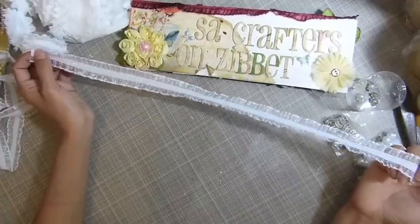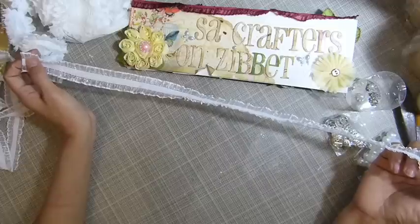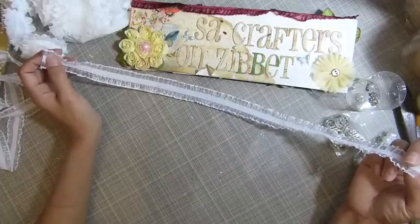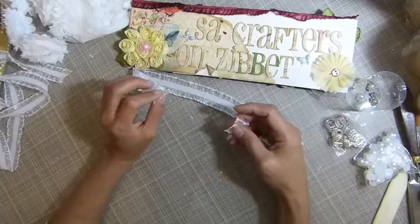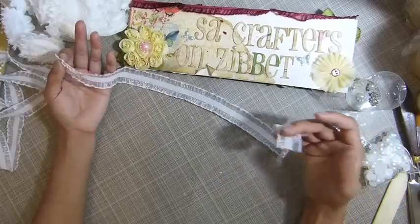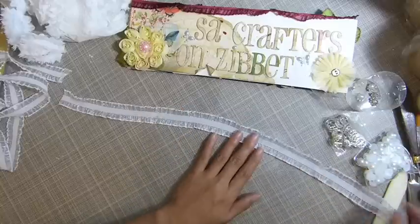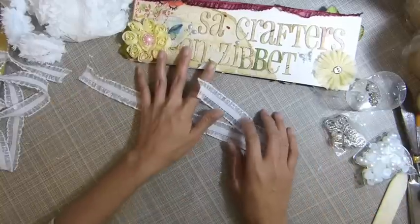I already cut and measured around my head — about 19 and a half inches. If you have a smaller head you can cut it smaller, if you have a bigger head you can cut it bigger. You just measure around your head — whether you have a small head, a medium head, whatever.